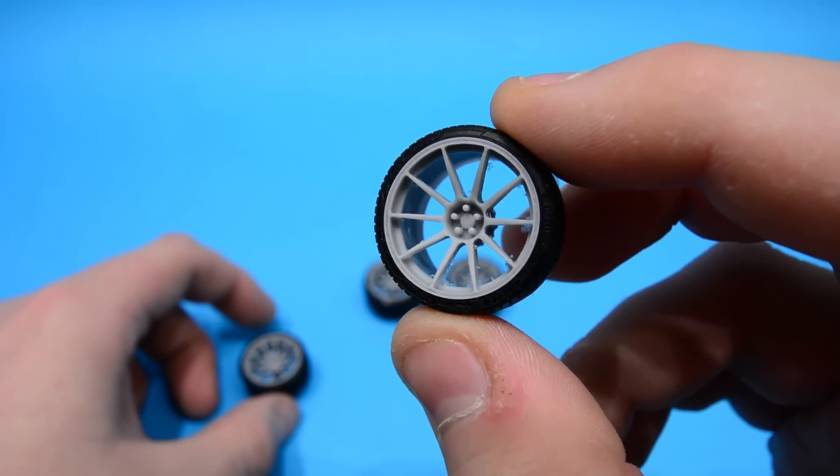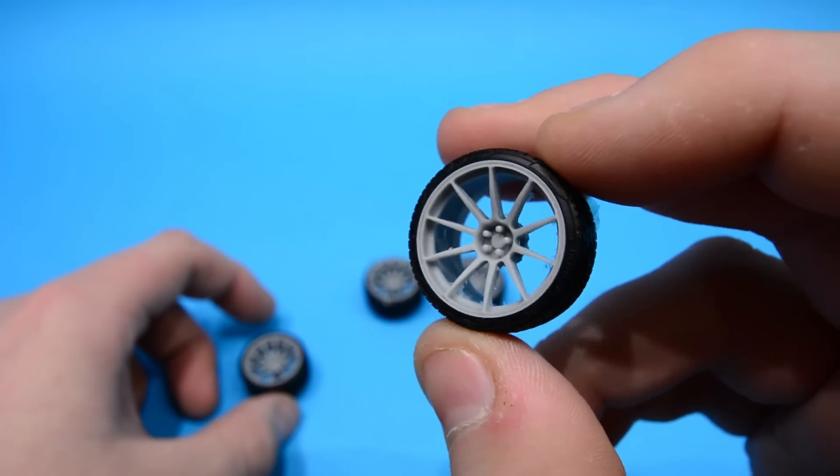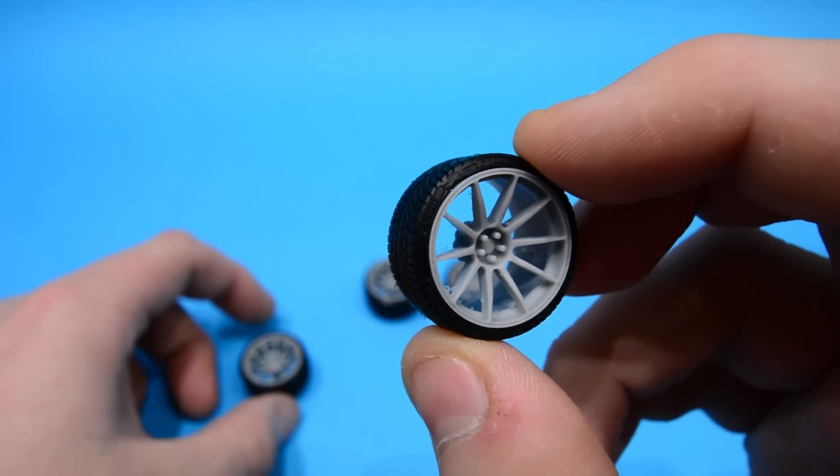Now, fantastic detailing on the wheel bolts or lugs. I like the tyres as well — they're not too thick. They've got a nice profile on those.